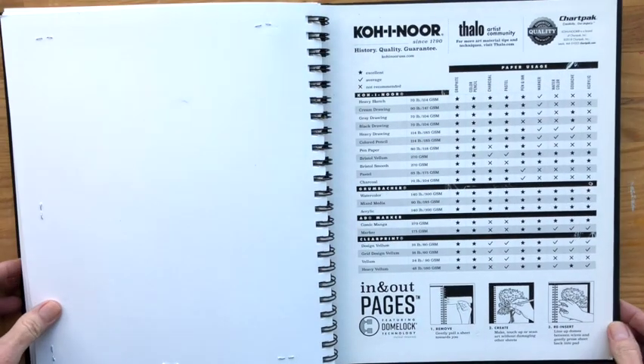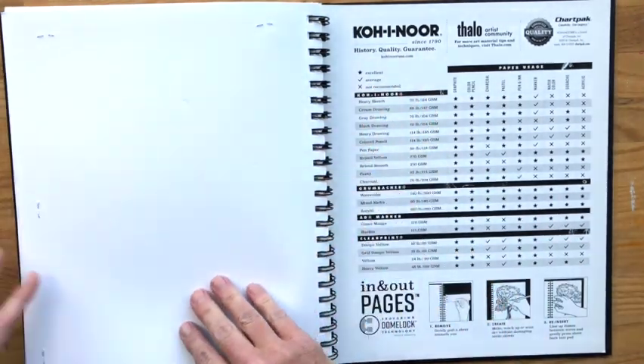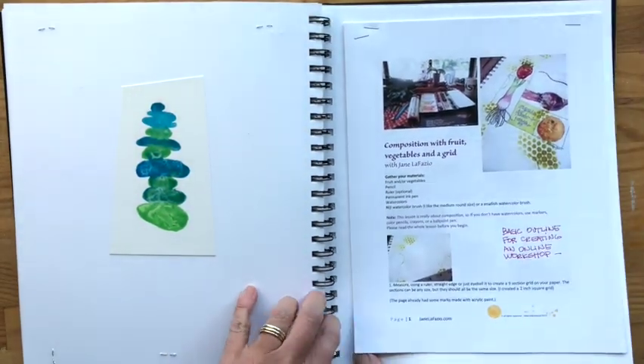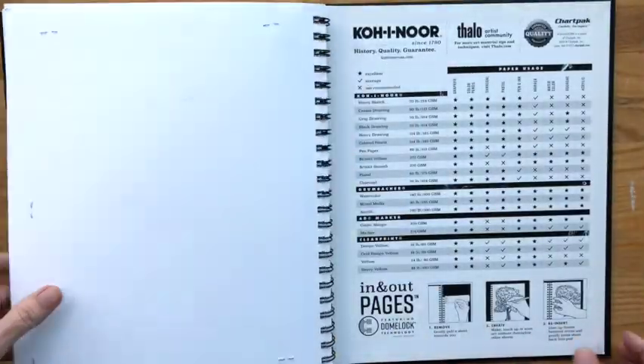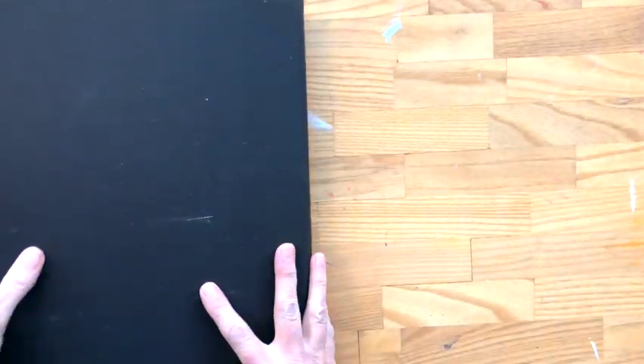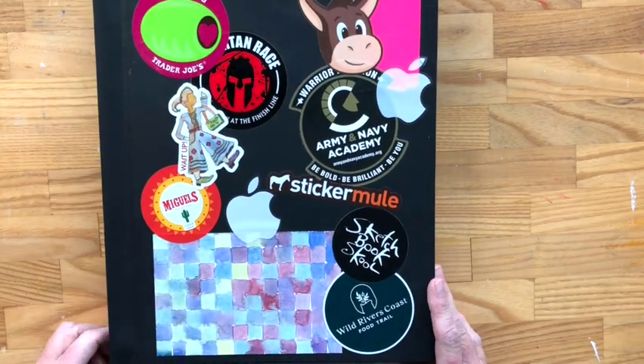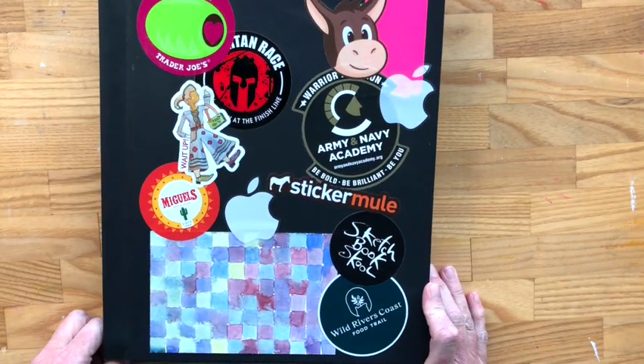And that's it. This is a huge Codenor. These pages can actually come out and then be put back in — another thing I never did, but it's kind of a cool sketchbook. Not my favorite. Probably won't buy one again, but hey, it's full. Thank you for joining me on another sketchbook tour.